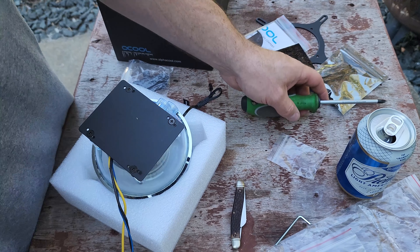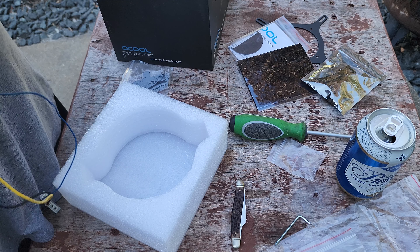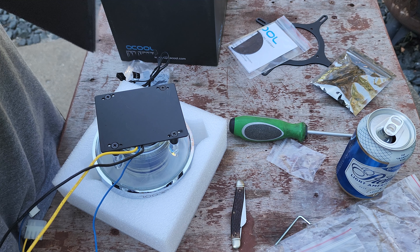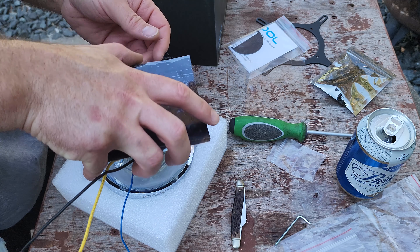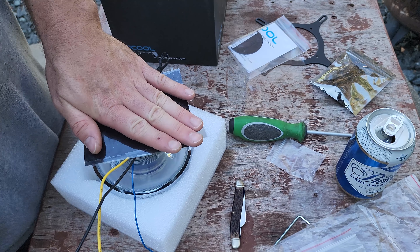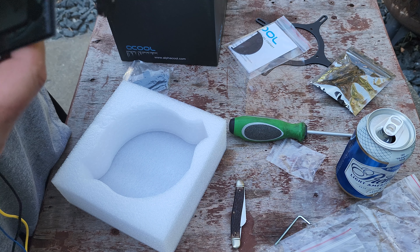That's about it for the unboxing and kind of tutorial on installing it. Not much else to say other than I dig it — it looks good and is perfectly functional. The D5 pump is a super reliable pump so I think this thing will be happy in its new server home. The price was right, especially if you're reusing a D5 pump from a different reservoir. I stumbled upon this on Amazon.